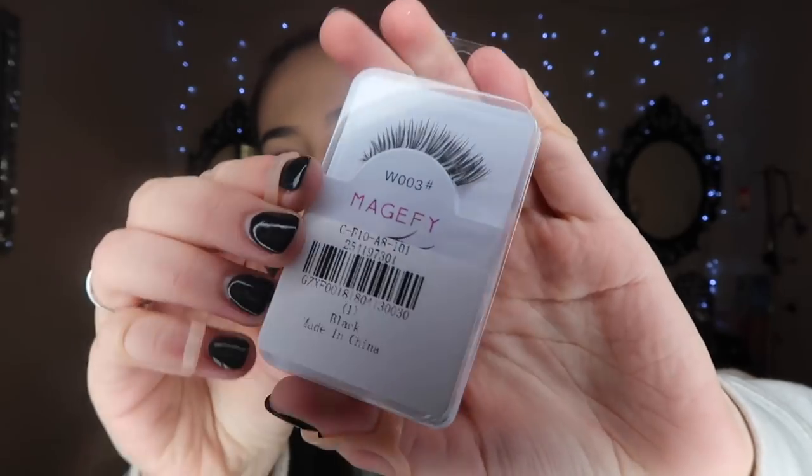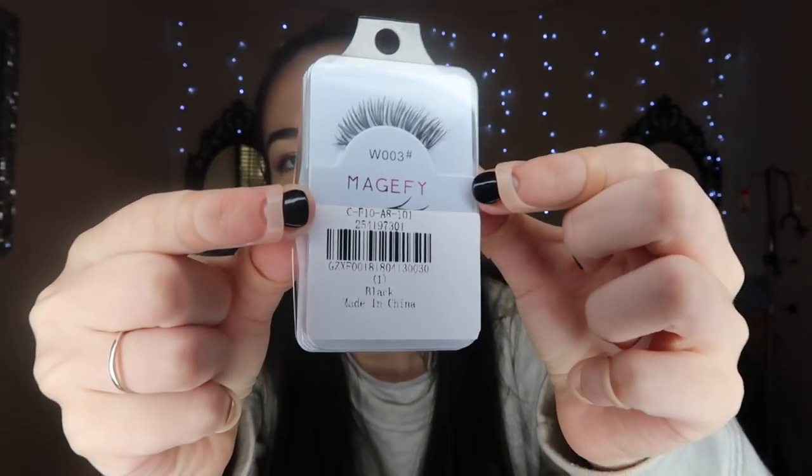The first thing in the accessory department I picked up was these lashes — the magnetic ones with a more flared end on one side. I'll be trying those on shortly, but I want to go through the accessories first.